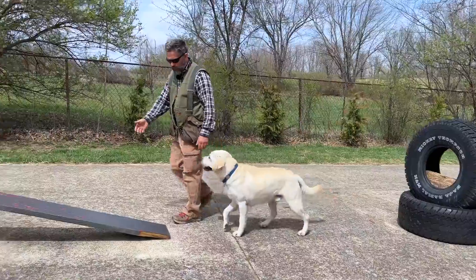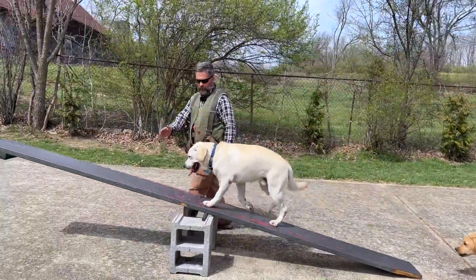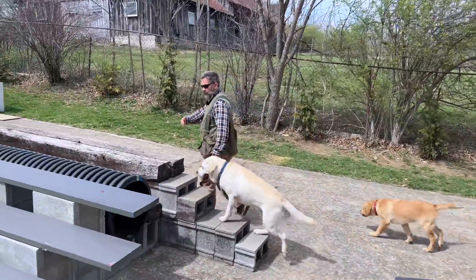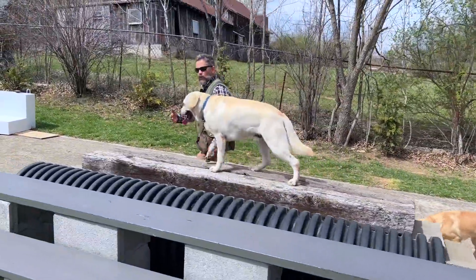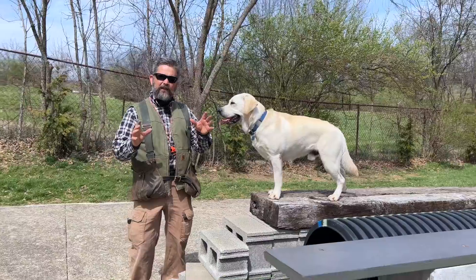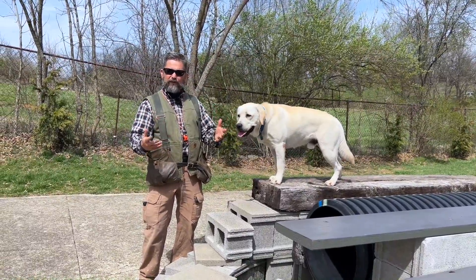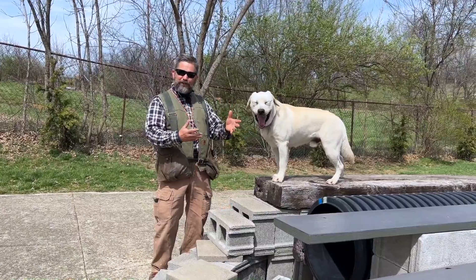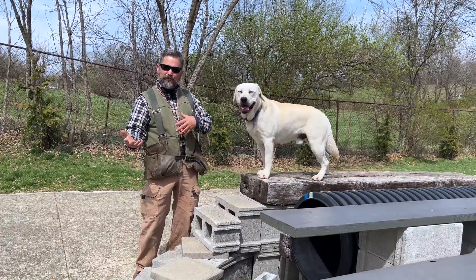Now, this dog has walked this course who knows how many hundreds of times. So for me to come out here and say, let's walk this course one more time, he's like, well, that's pretty boring. But the reality is that life is pretty boring before most all of the fun stuff. I have to get the dogs used to doing boring stuff before they expect to do the fun stuff.